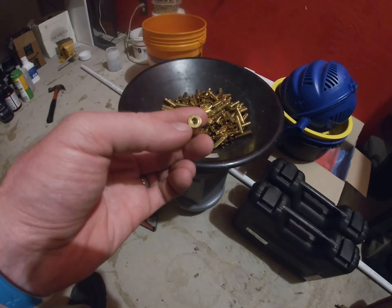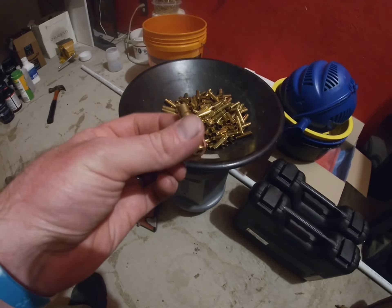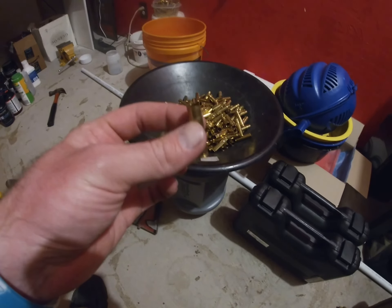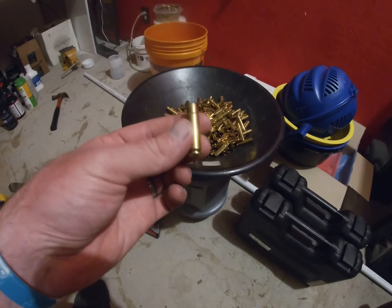At that point I'll set the primers — put the primers in — and then I do powder trickling: I'll throw a charge a little bit under, then trickle it up so it'll be as perfect as I can get it.